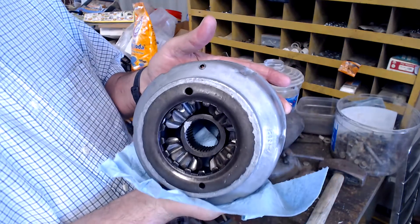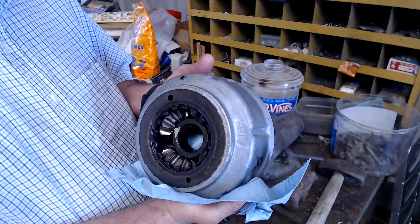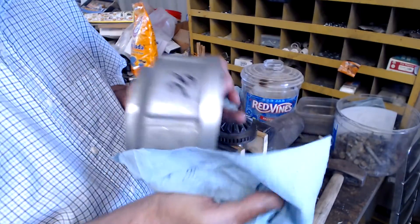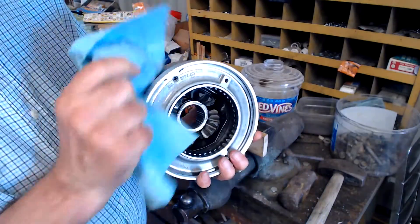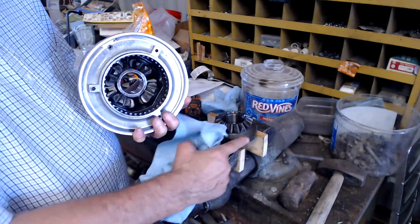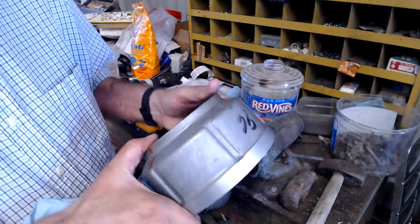This is a viscous coupler and you can see that it does look like spider gears in here — and that's what it is. But it rides inside a viscous drive. Now the bottom, you see these notches? They go in with the notches here that lock this part of the case in. So let's go ahead and drop that on.